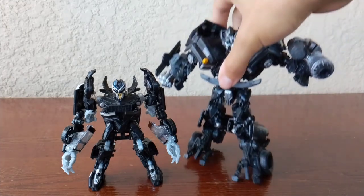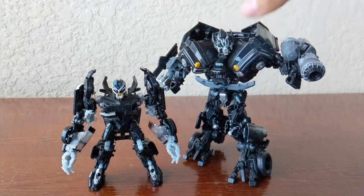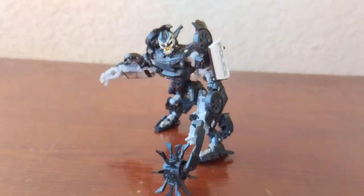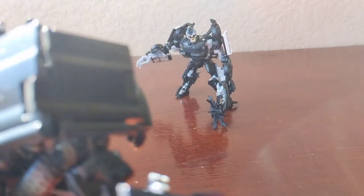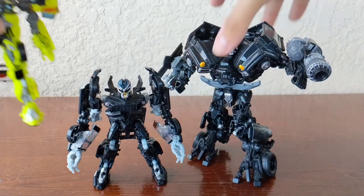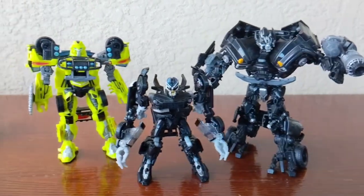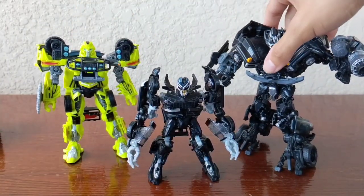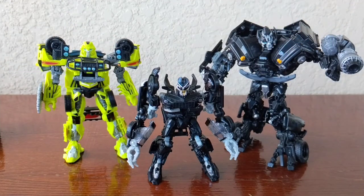Here he is next to Autobot Ironhide — I love this guy. Both of them are black and gray slash silver, and they just look really cool and screen accurate. Here are both Autobots I have from the first movie as of right now. I'll get the master pack one day to complete all the Autobots, but these guys look really really great and movie accurate.